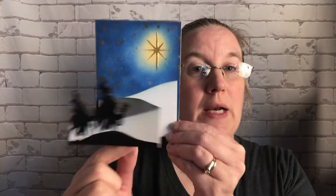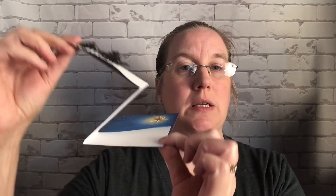The first one we're going to make is this wise men card, and it has a little bit of a Z-fold to it. As I've mentioned before especially with the 3D cards, I love cards that fold completely flat for mailing but still have some dimension to them.